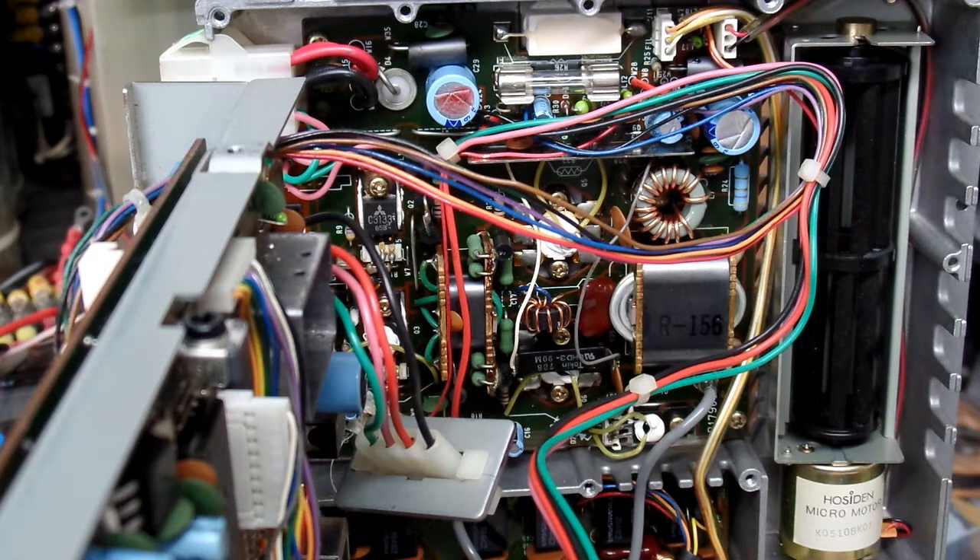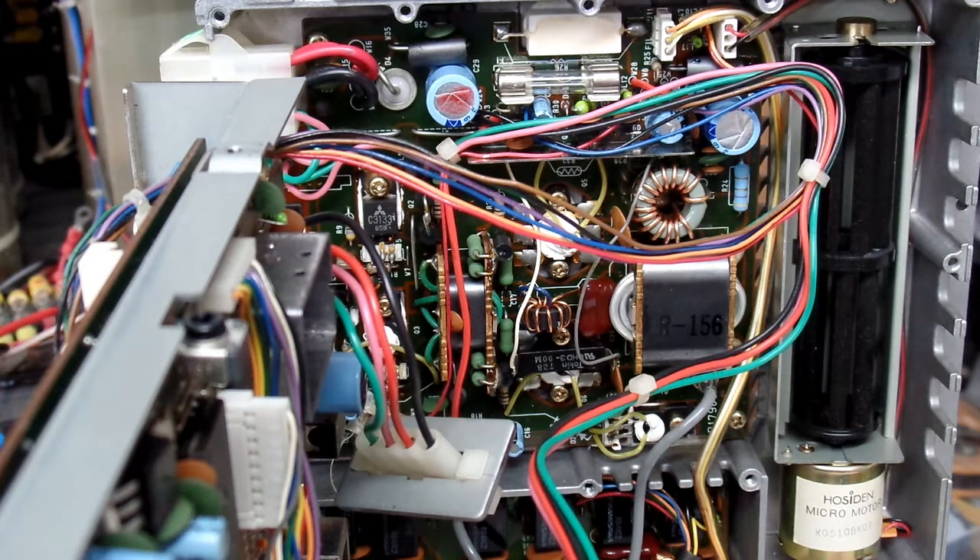The fuse itself was kind of flopping around in there. That may not have been a problem with the radio standing on its regular feet, but it became a problem when I had it on its side. A couple of times I plugged it in and the radio would not come on. When I probed the fuse to measure voltage in and voltage out, the radio came to life. Sure enough the fuse was way too loose - I could just pull it out easily. I tightened up the clamps a little bit, pushed the fuse back in, everything is nice and tight, and I haven't had a problem since.